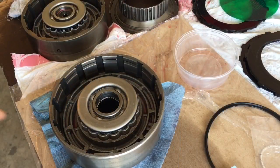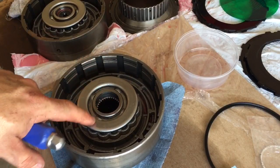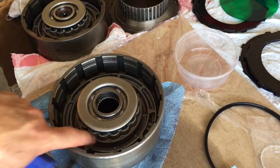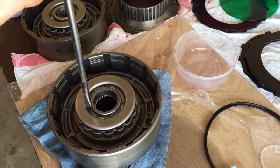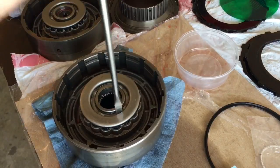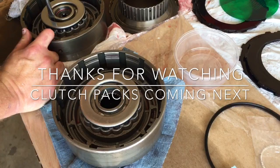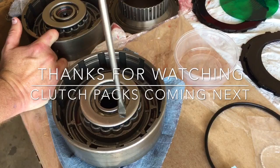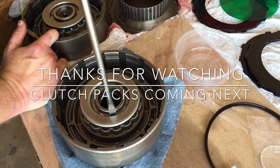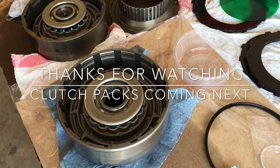Just one little quick tip: once you get your retaining ring in behind your release piston, take a screwdriver — a lot of people call this staking. I guarantee you'll be surprised. When you think that snap ring is all the way in its groove, take a large screwdriver and put it between this retainer and your snap ring, and just turn — you'll be shocked, because it almost always will go farther up into that groove.